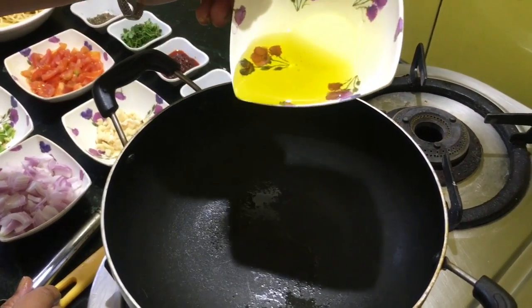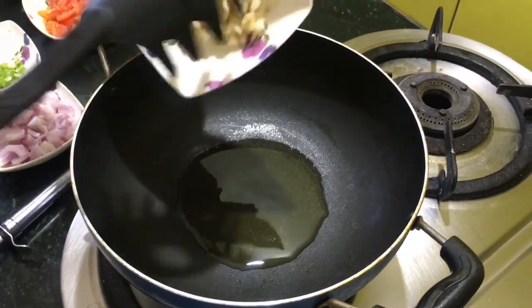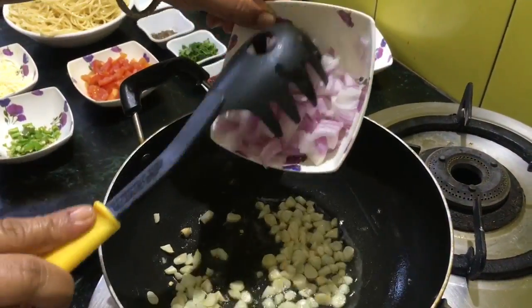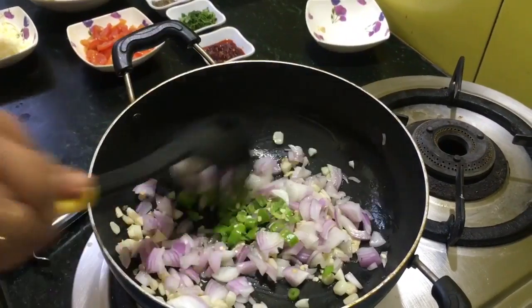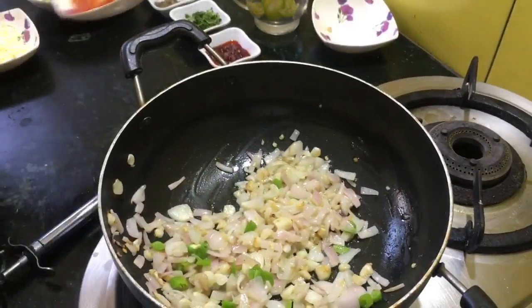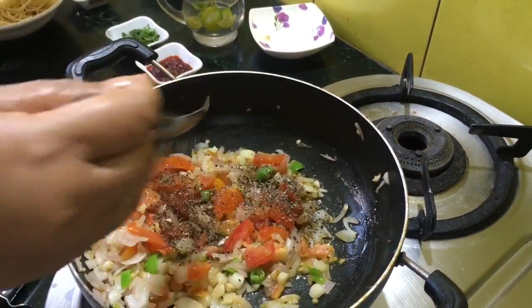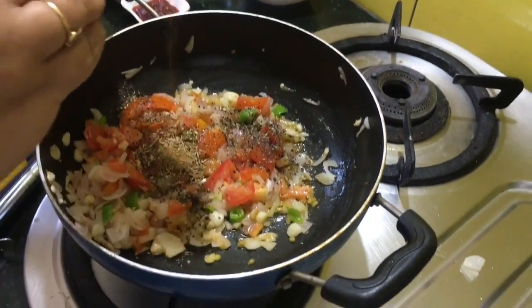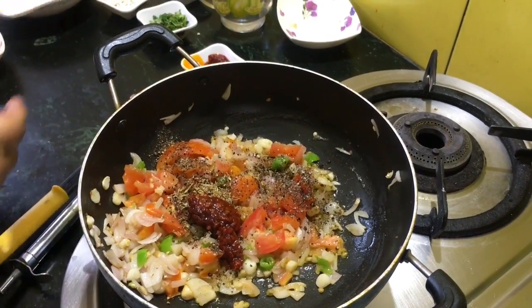This is olive oil — 1 to 2 tablespoons of olive oil — along with lots of garlic, 2 medium size chopped onions, green chillies, 2 medium sized tomatoes, black pepper crushed, coriander, and if you like it spicy you can increase the amount. Some mixed Italian herbs, red chili sauce, and salt according to taste.